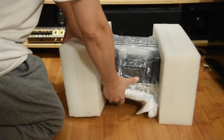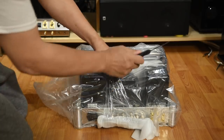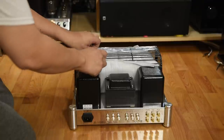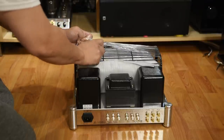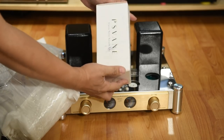So when China HiFi Audio asked me, 'Hey Thomas, you want to review the Ryzong Boyurange A50 MK3?' I said hell yeah. This was going to be my first experience with a 300B amp and in my head I was expecting an euphonic, smooth and soft presentation.